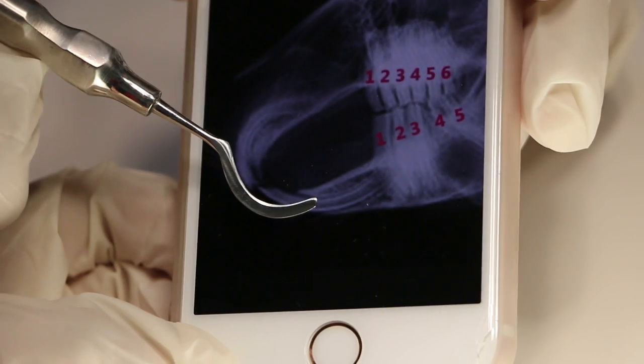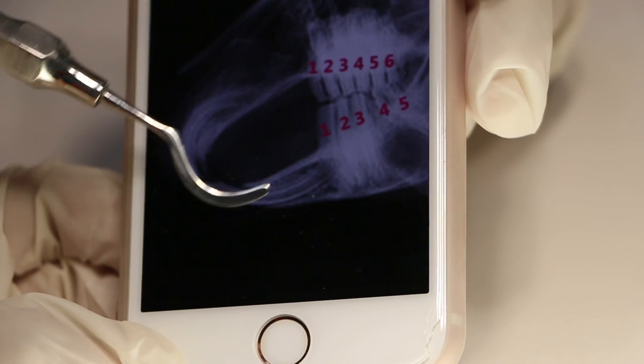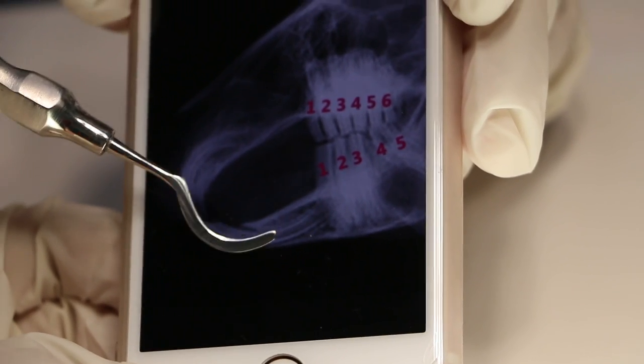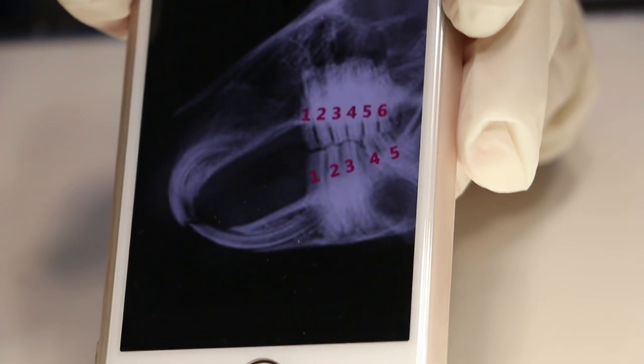And then the other side — this is for the lower incisor. You can see that it curves and goes in to facilitate the extraction of the lower tooth.